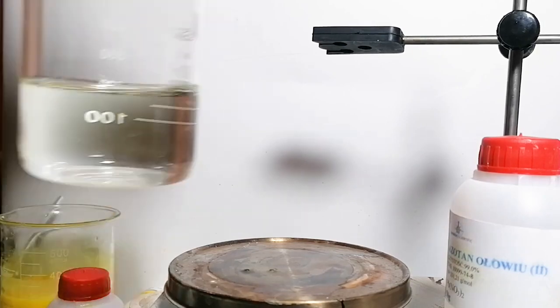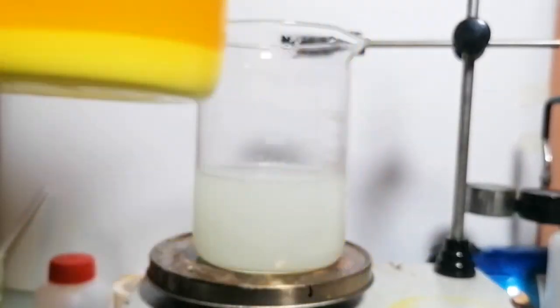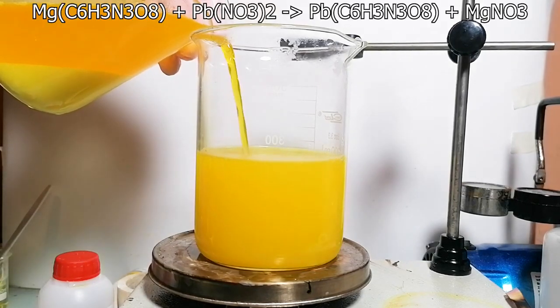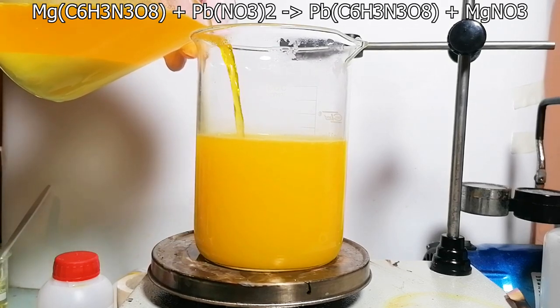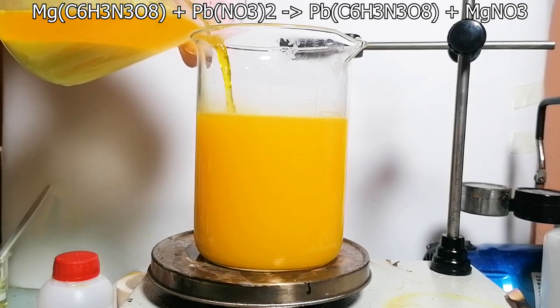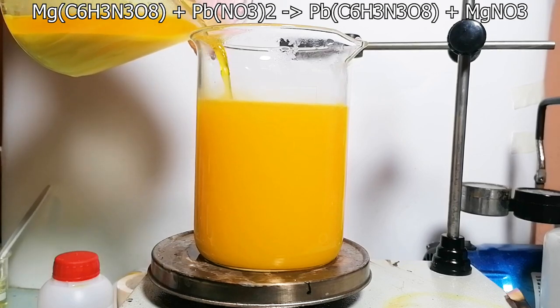Meanwhile I've prepared the lead nitrate solution. Once the hydroxide settled, the solution looks way darker — that's a good sign. I've combined the two solutions and after a while a precipitate forms. What's happening here is a double displacement reaction between magnesium styphnate and lead nitrate. If you don't have lead nitrate you can use another soluble lead salt like lead acetate.